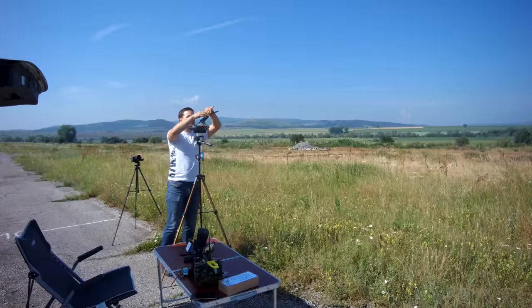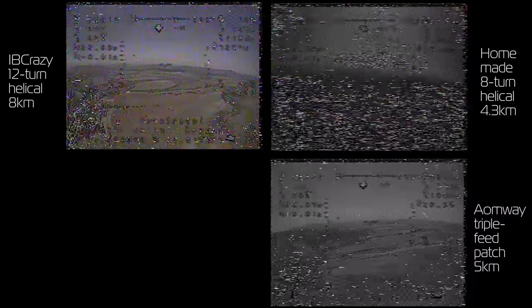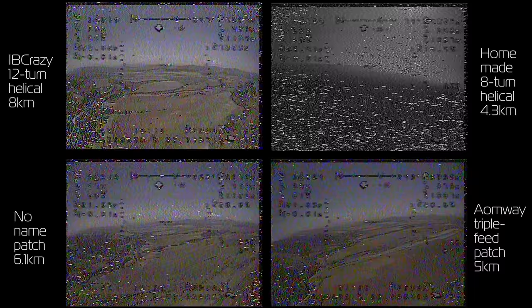Surprisingly, moving on to the next antenna — my homemade 8-turn helico — things got really bad. All of a sudden the video started getting bad as early as the 2nd or 3rd kilometer and by the 4th kilometer I could barely see anything. I couldn't make it to the 5th kilometer so I turned back. The same thing happened with the Aomway and the no-brand patch antenna, both giving pretty similar poor results. Even the 5-turn gold-plated antenna did not perform well at all, and the 12-turn gold-plated antenna acted as if it was broken, giving the shortest distance of all.